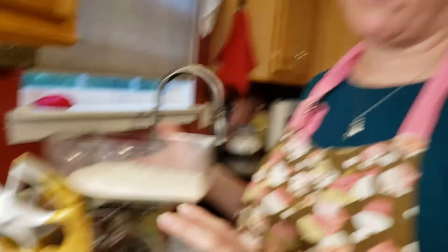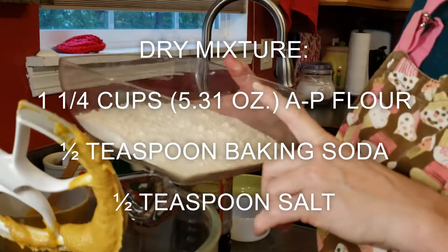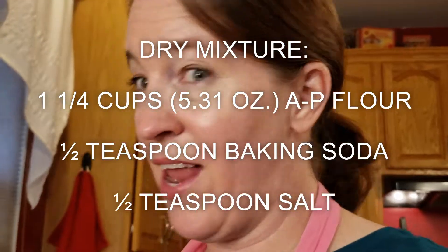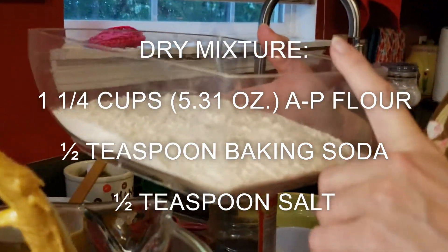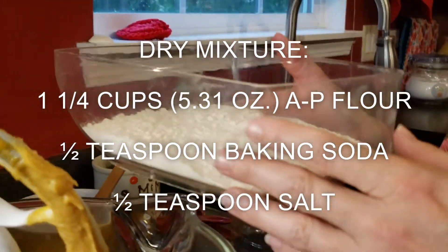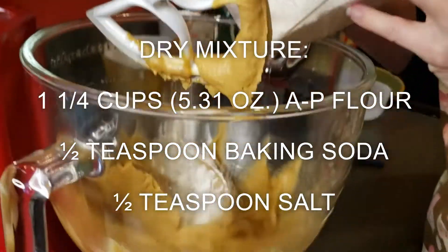Now that we've mixed in the vanilla and the egg, the next step is to mix in the flour. I've actually added the half teaspoon of salt and half teaspoon of baking soda into one and a quarter cups of flour, which is 5.31 ounces — and that's how I measured it. So we're going to add this just a little at a time and mix it in.